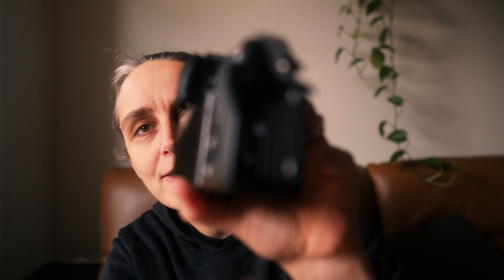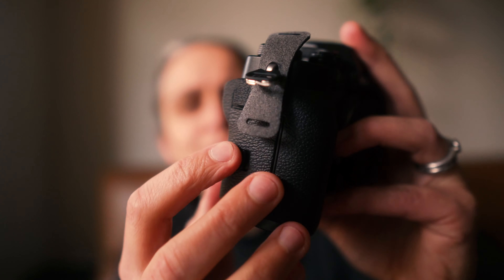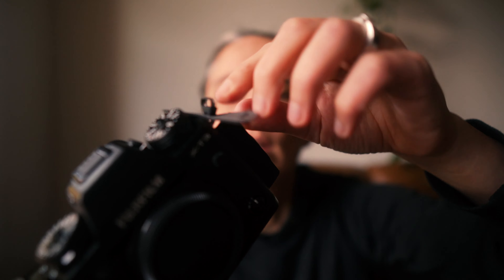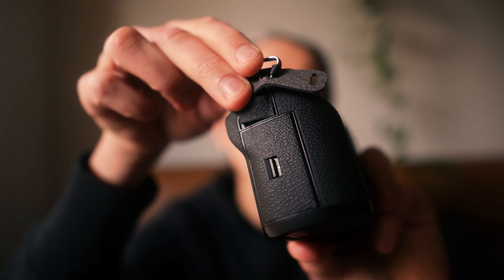Let me just open these up and show you — there's the two card slots, which is handy. I've never actually had that in a camera before from memory. And there are your ports, and there's also a little port up here for the remote. I think Fuji's got their own remote.